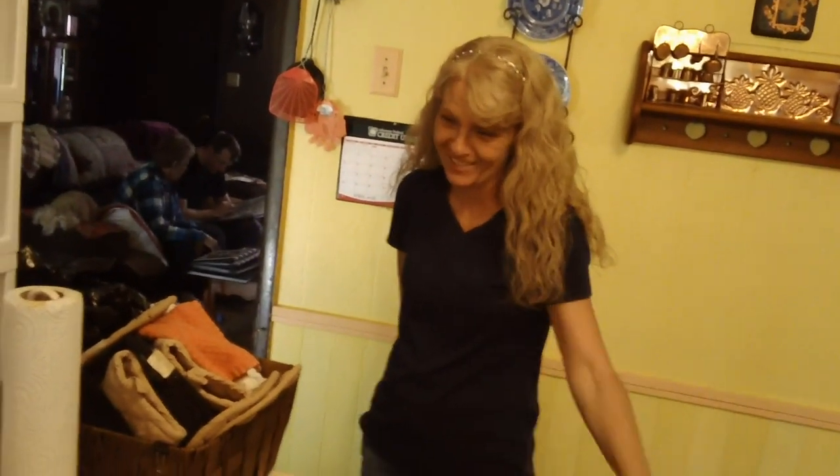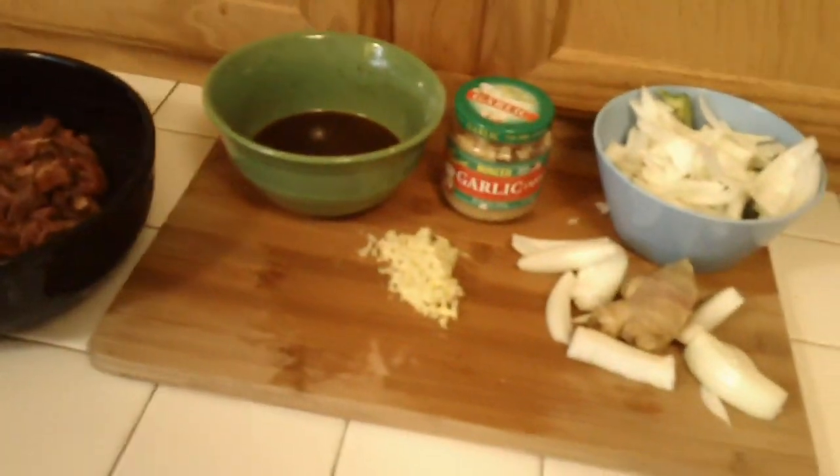My daughter is over here learning. Say hi. She says she's following the master's instructions. I love it. All you got to do is take charge.